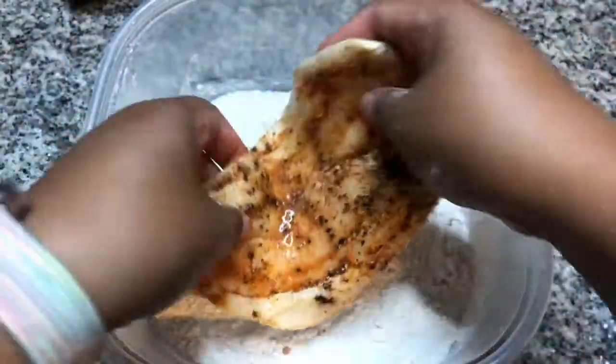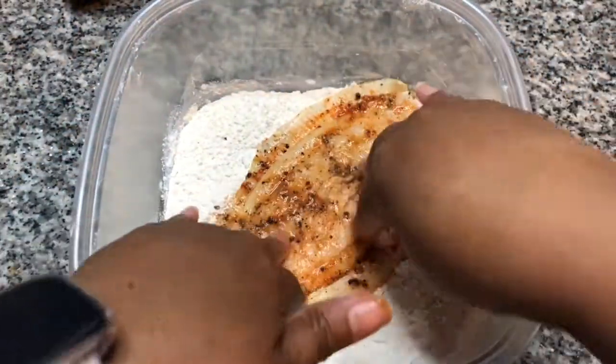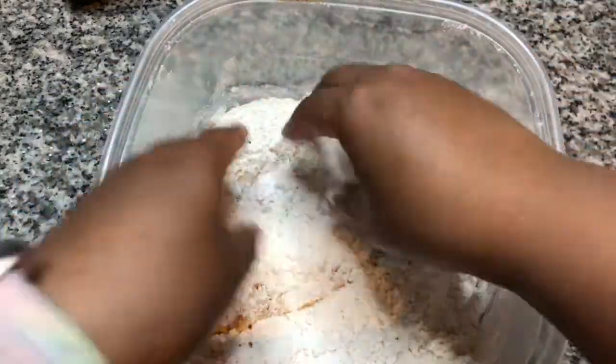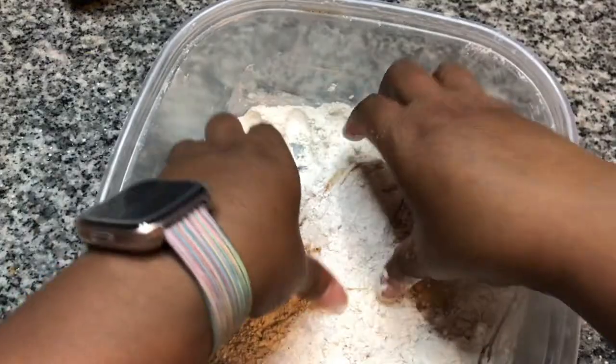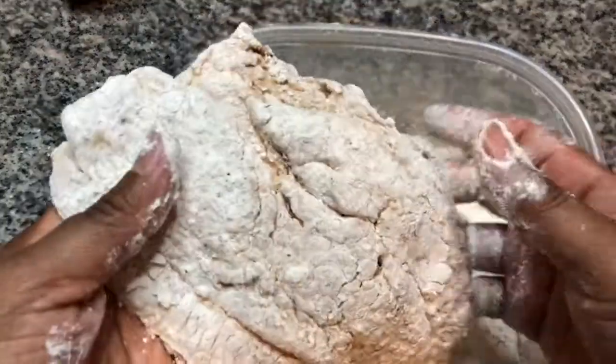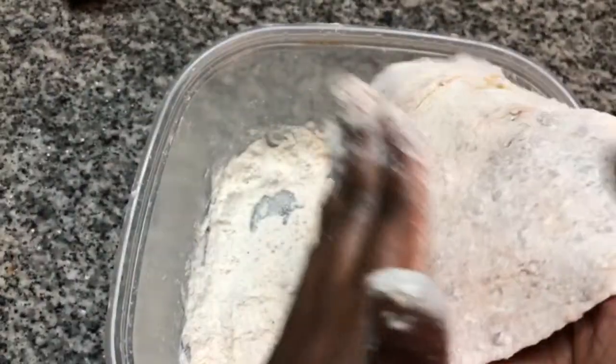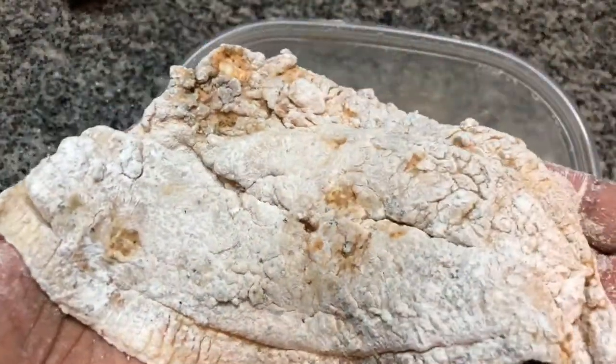And to batter the fish, I'm just going to lay it down into our breader, and flip it over, get that breaded up really nicely. And right before you put it in the pan, you just want to dust it off a little bit — try to get any excess breader off. And then you're ready to fry.